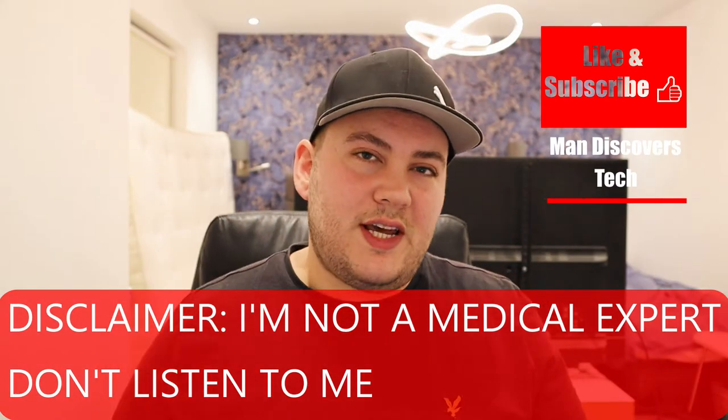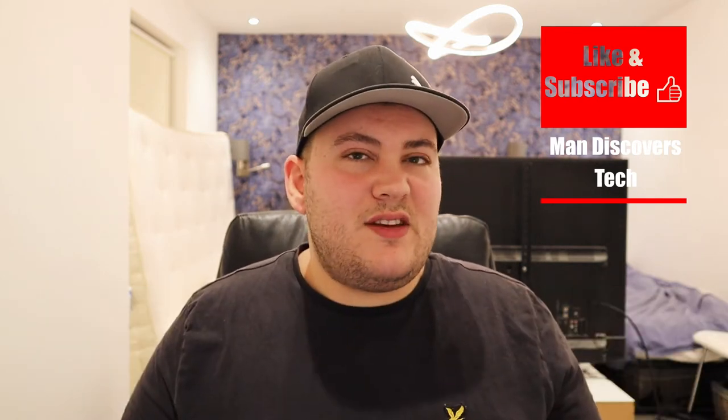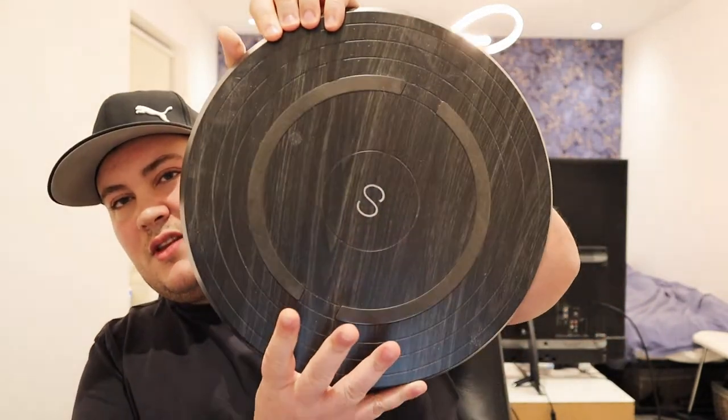Hello guys and welcome to today's video. I'm going to be reviewing something a little bit different to the usual stuff. This channel is called 'Man Discovers Tech,' so basically anything tech-related that I discover I'm going to make a review about and tell you about my experience with. This is one of the things I've come across in the recent year and I've tested it for about four to five months.